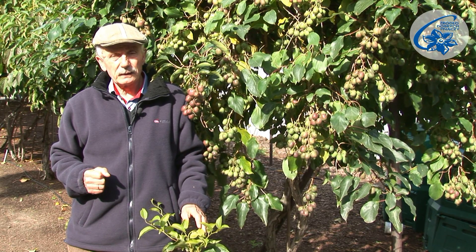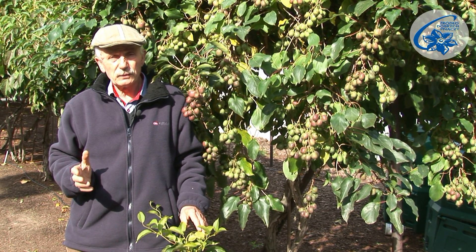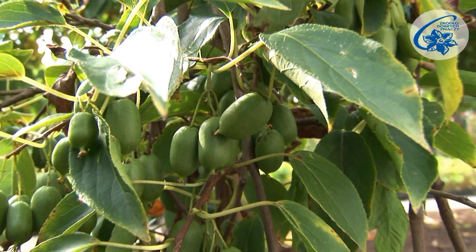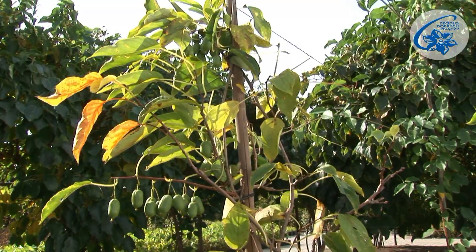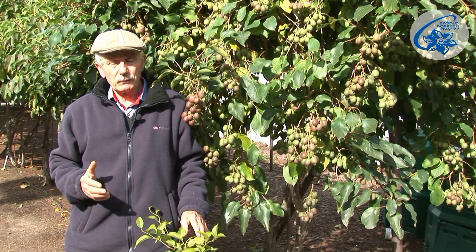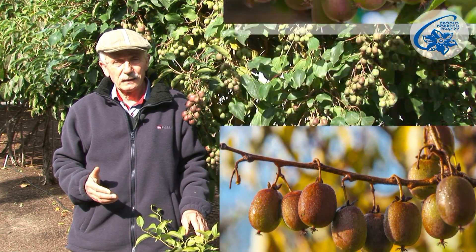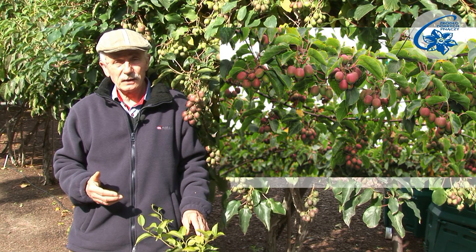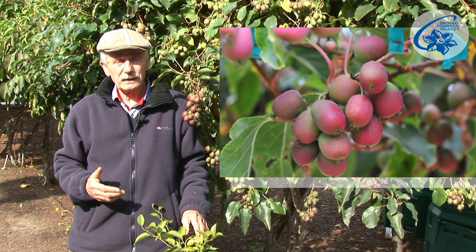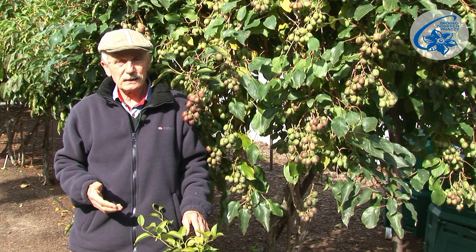Cultivars of Actinidia that withstand frosts up to 22 degrees are better planted in the spring. Frost-hardy cultivars like Weki or Ananasnea can be planted both in autumn and spring. Autumn planting is even better, as the plant can take root before the vegetation starts.